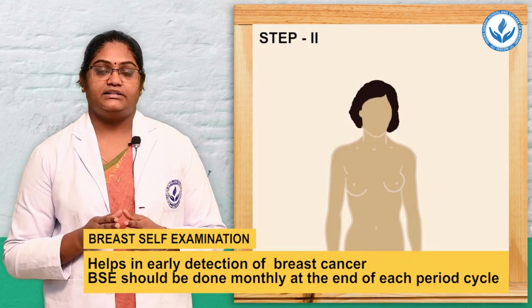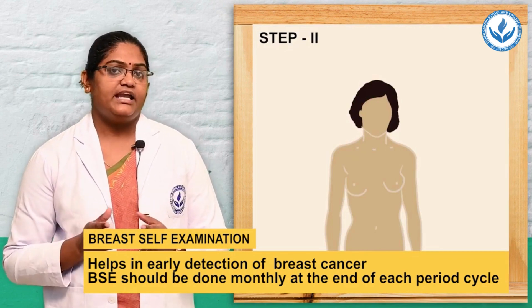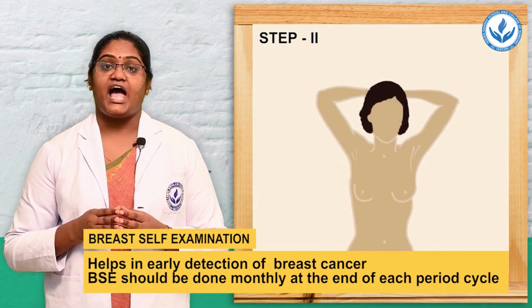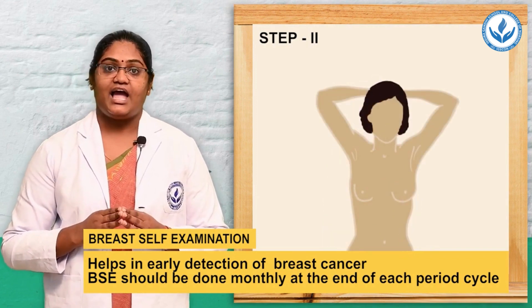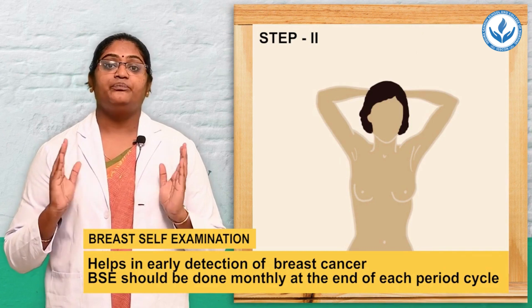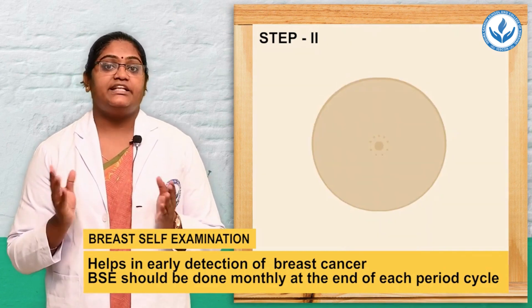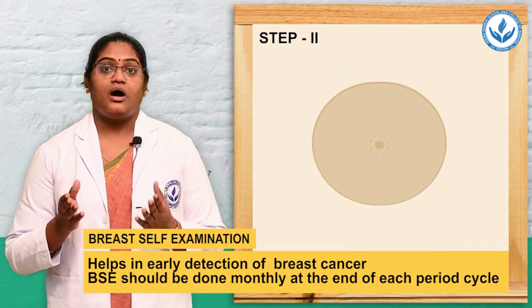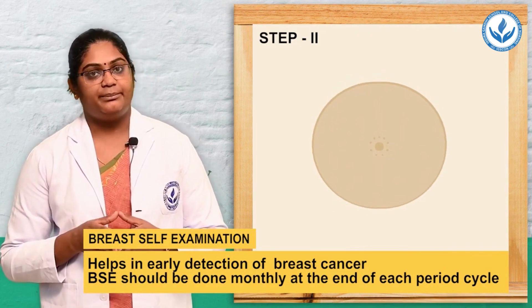The second step: stand in front of the mirror and clasp your hands behind the head, lean forward, and inspect both breasts for any unusual changes, also checking the contouring of the breast.